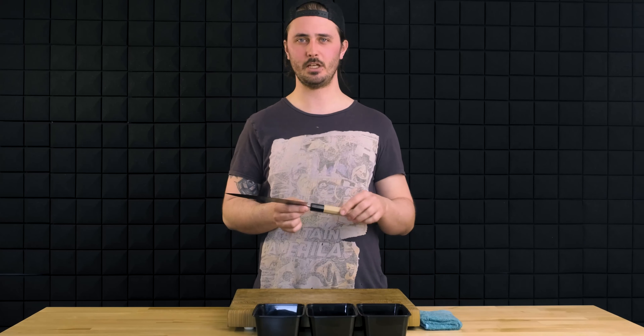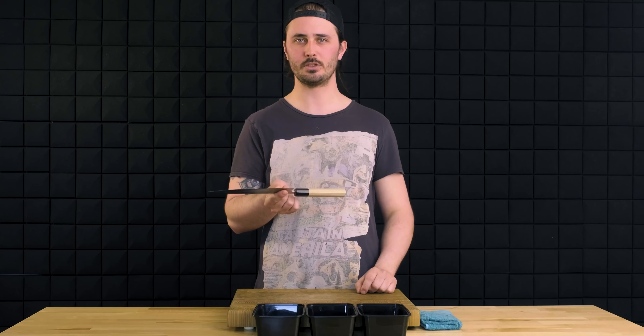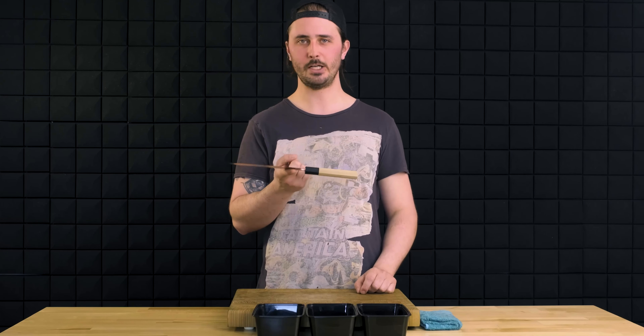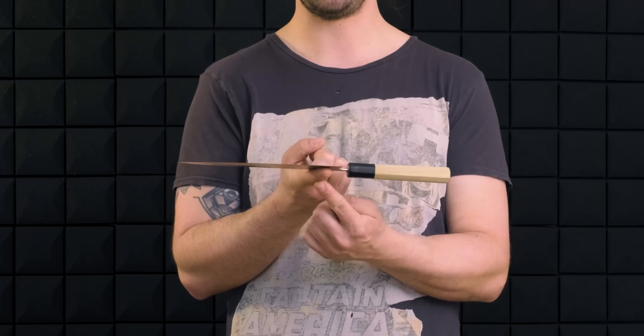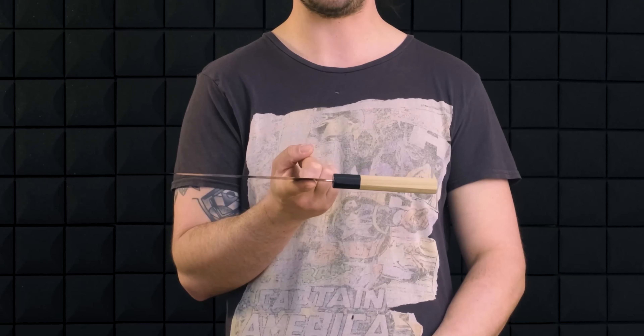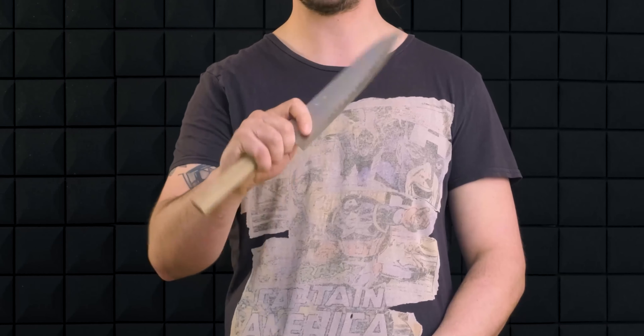Last and certainly not least, we need to figure out how to properly hold our knife. We're going to be using what's called a pinch grip today. We find our pinch grip by finding the balance point of our knife, which is the point on which we can balance the knife with just one finger. Our thumb is going to go on the opposing side and our remaining fingers wrap around the handle.